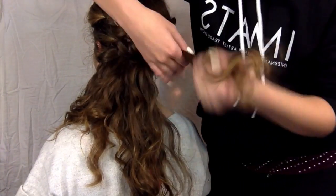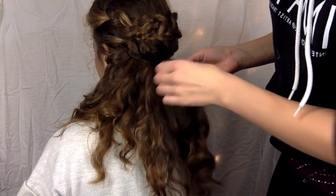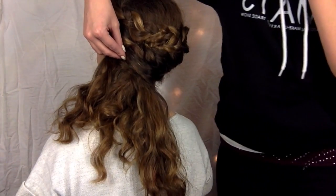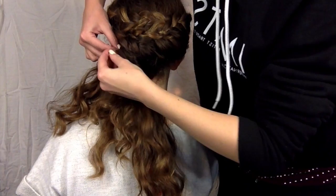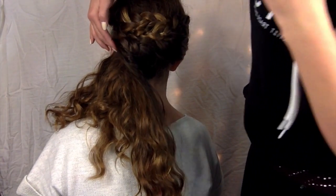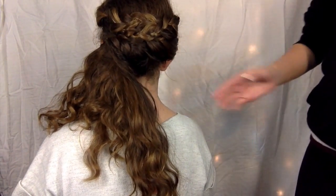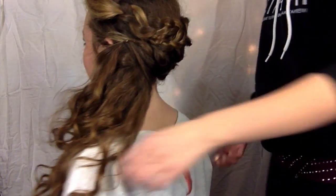I'm going to take another piece from the bottom and add some more to it. I'll just pull it over and twist it so it goes right over where we pinned the twist before. I'm pinning it by lining it up with the head and then pushing the pin in the opposite direction of the hair — this really keeps the pin from moving. I find it works a lot better than a cross pin and you can hide the pin so much easier.